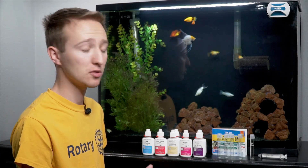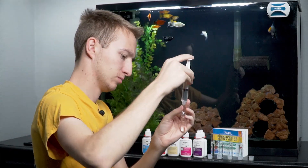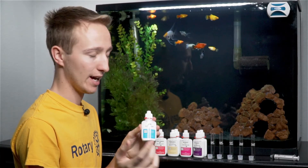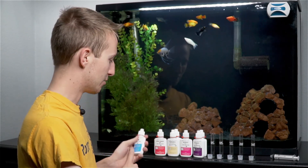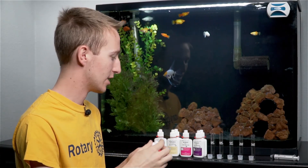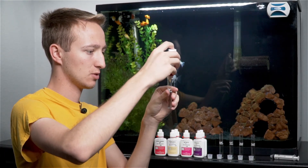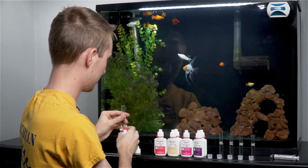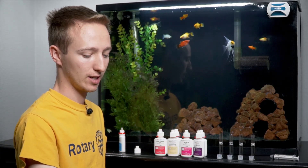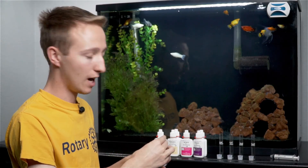The very first thing I'm going to do is uncap all of the bottles and fill each test tube with five milliliters of water. One nice thing API did is add a little water drop icon on each bottle showing the number of drops you're supposed to add. The pH and high range pH are pretty much instant tests and you don't need to vigorously shake them, just a little inversion. For the first one, I'm going to give it a little shake, and it says to add three drops. I grab my first test tube, flip the bottle upside down, and add three drops — one, two, three. Then I cap it and invert it a couple of times.